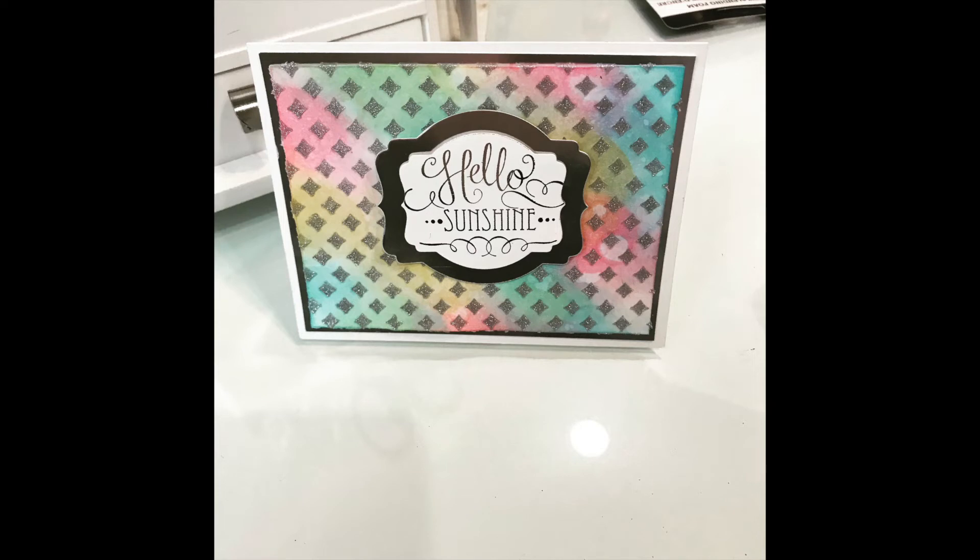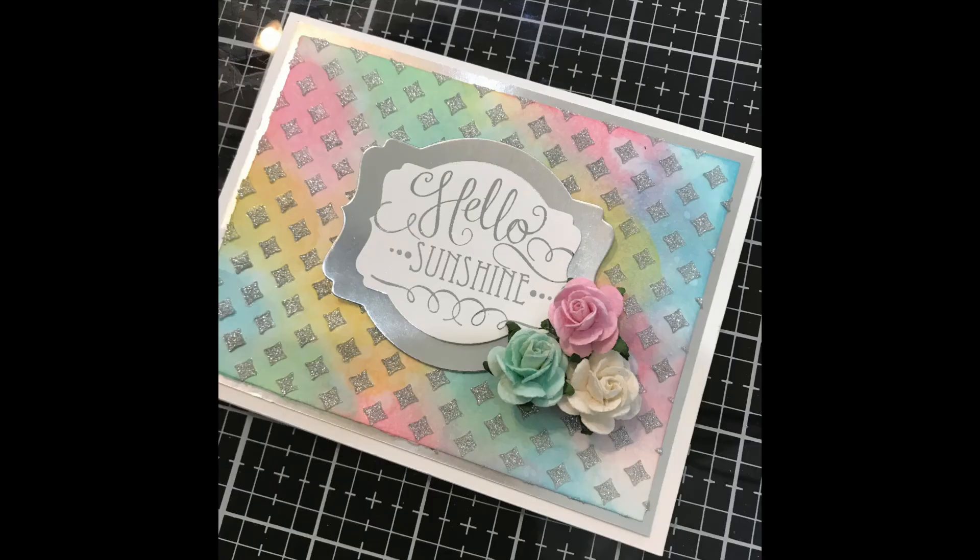This first picture shows the finished card, plain and simple — this one would be easy to send through the mail. In this photo I'm showing you some ideas for what I'm thinking of adding to the card later on: more flowers than what you see here, maybe some ribbon and things like that. I hope you enjoyed this tutorial — as always, I look forward to being with you again. Thank you so much for watching.